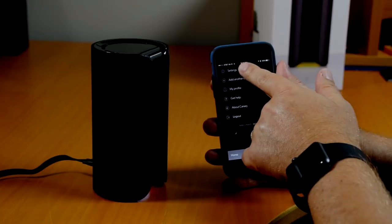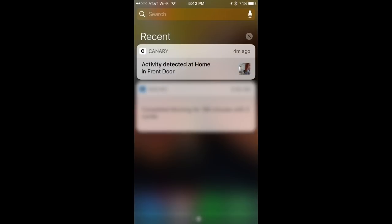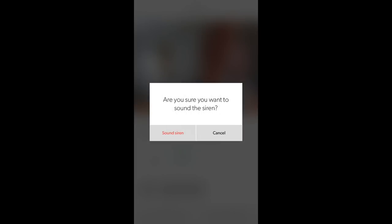I configured my Canary so that home mode is private. That means it doesn't record video to the cloud and won't let anyone view live video when someone is home. In away mode, Canary sends notifications to my phone if it detects motion or abnormal conditions. The app plays a video clip of the event so I can determine if it's a burglar or someone I know, like a pet or a relative. If it's not, I can decide to activate the built-in siren or call the police, or both, right from the app.